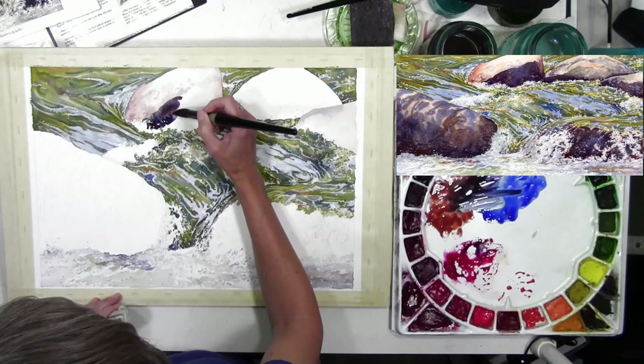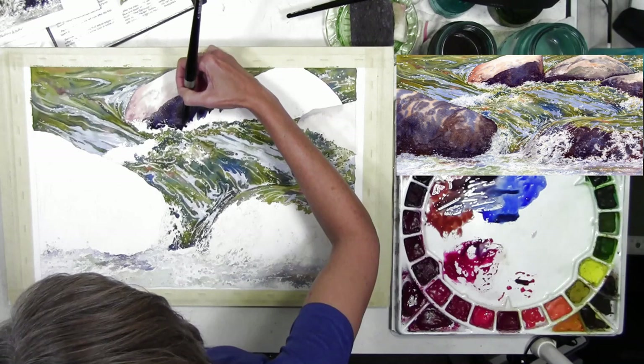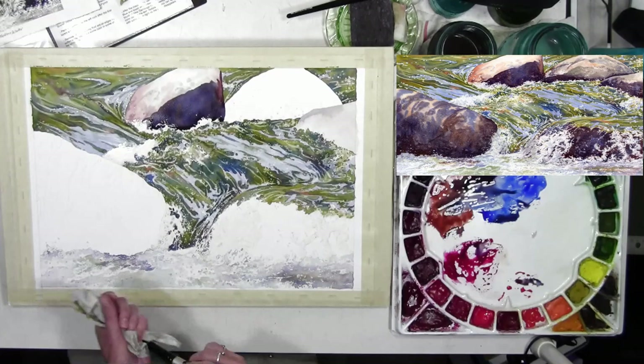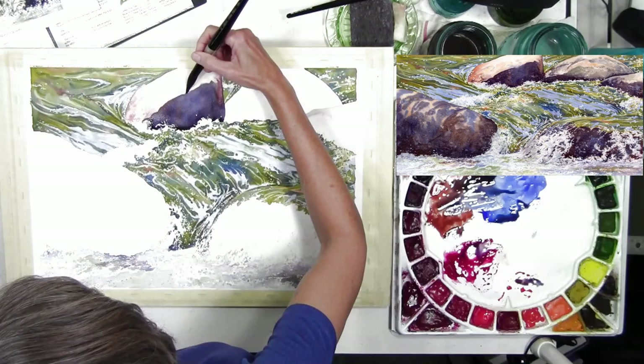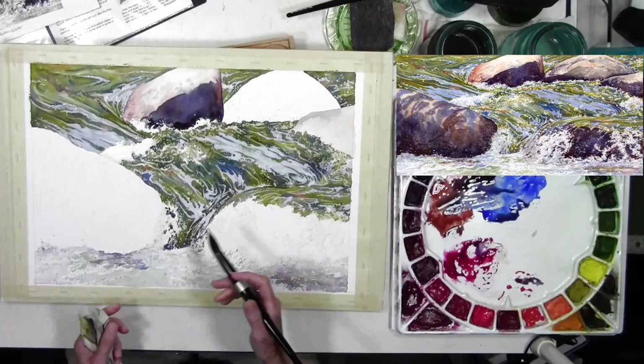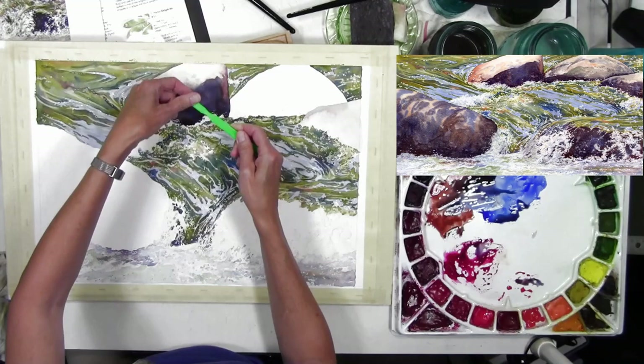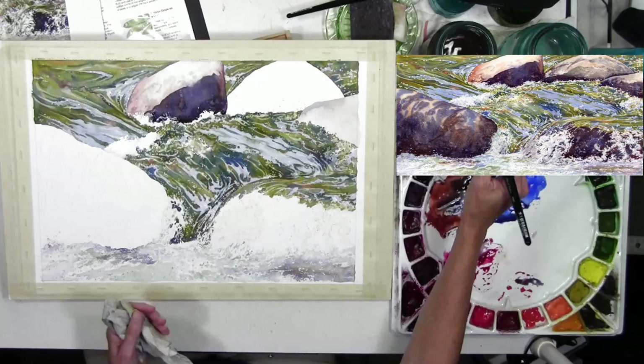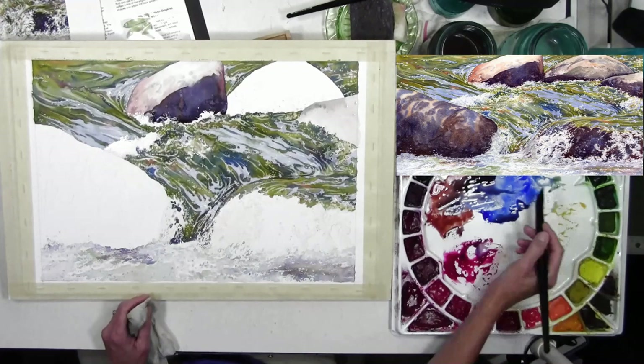Now I'm starting to add color on the rocks. I placed a lighter color first, made sure it was dry, then came back with darker color for the shadow side. I'm using ultramarine blue, burnt sienna, and quin magenta to make that dark purpley color — sometimes leaning bluer, sometimes more brown. I tilted the board to control the paint flow, then used a small toothbrush with water to spritz the slightly damp paint and create little miniature blooms for rock texture.